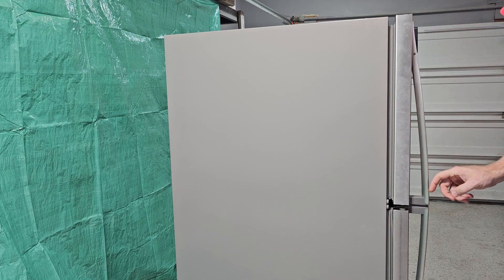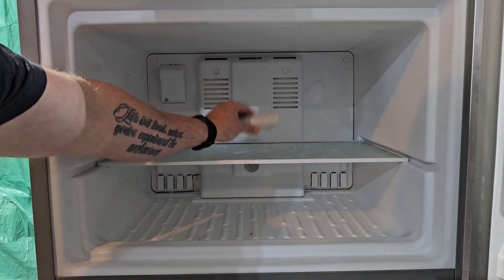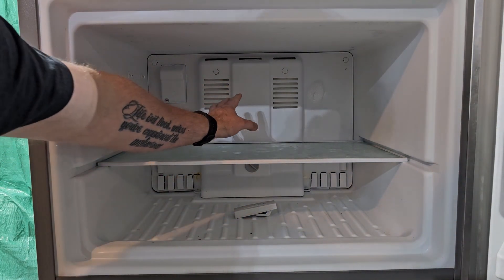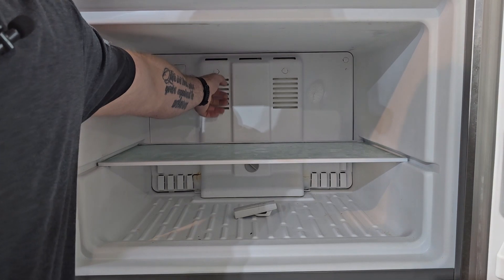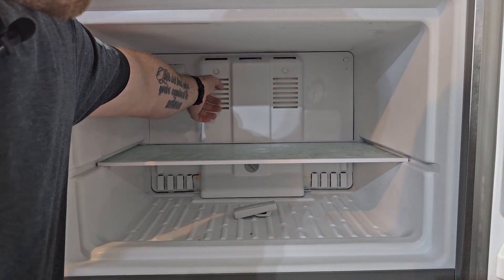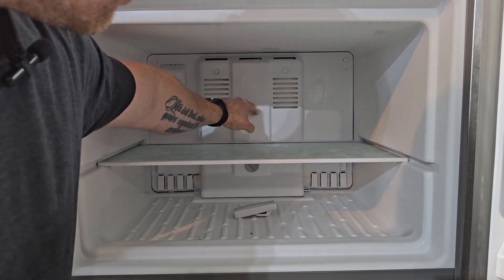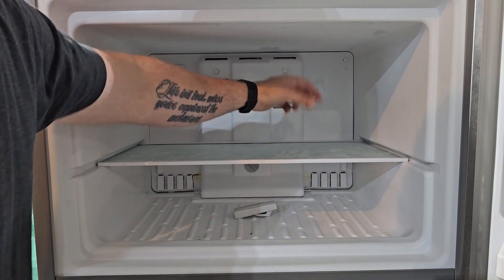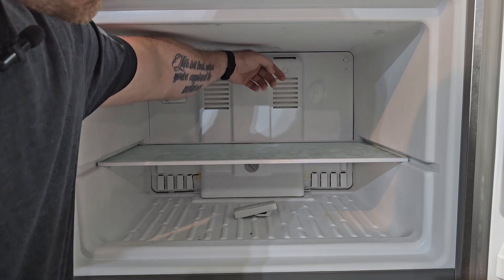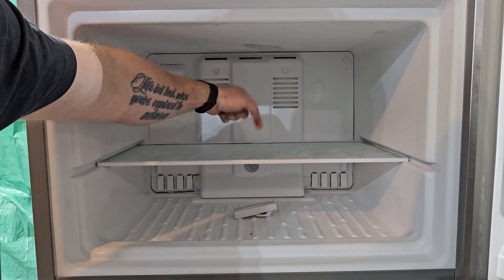Next we're going to make sure all the fans are working. As soon as you open the freezer door you can tell that the fan is blowing. Put your hand in front of it and feel the air coming through. The fan inside here is the only fan in the whole fridge section — it blows cold air from up here down into the fridge part, so we can check that the air is actually moving down.